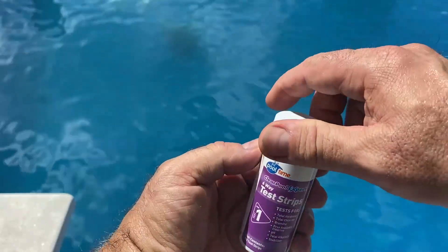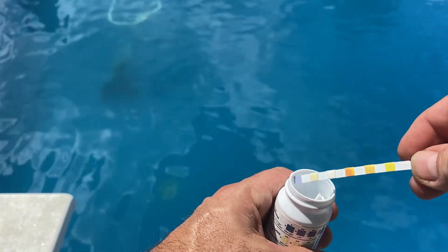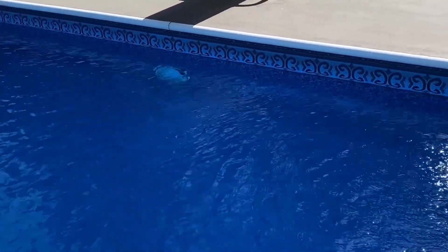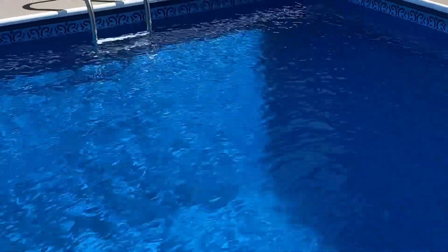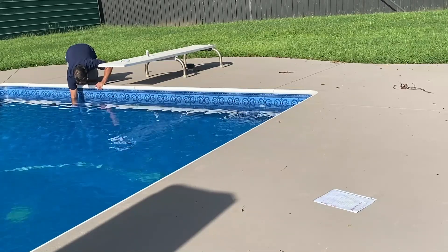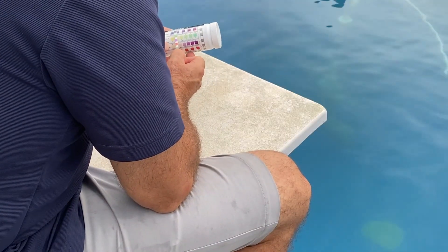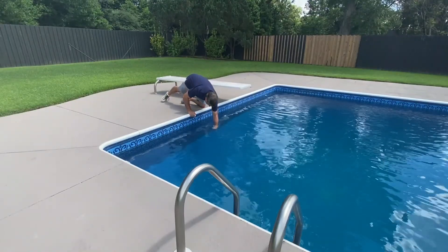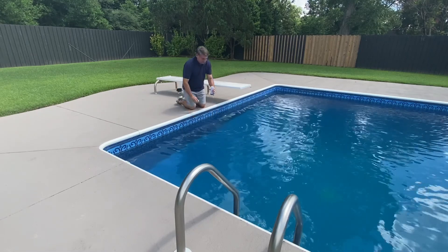I use test strips at least two times weekly to obtain my current levels for chlorine, pH, alkalinity, and the stabilizer. The strips are inexpensive and easy to use. I gather my test sample by the diving board, away from the outlet jets and the skimmer. I dip the test strip into the deep end at about elbow's length. Then I will compare the test strip with the colors on the side of the container. If I ever have a test result that makes no sense to me, I will take a water sample to my nearby pool store and let them give me some advice.